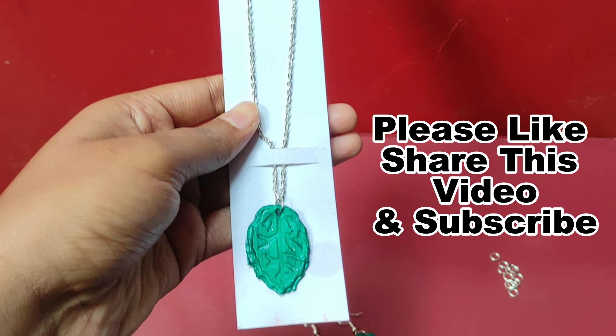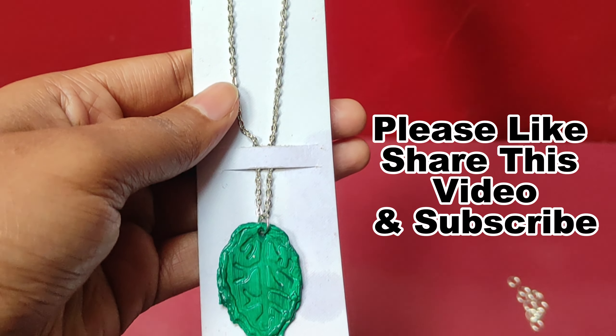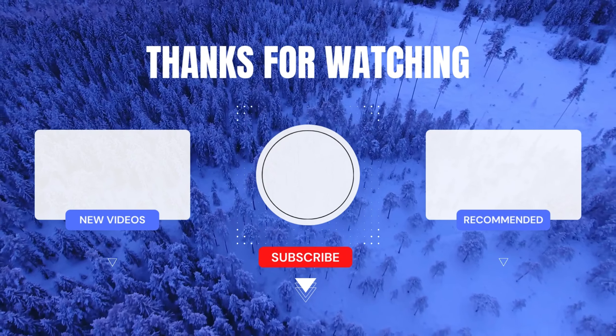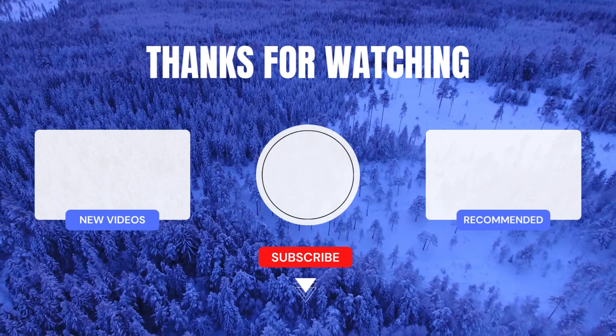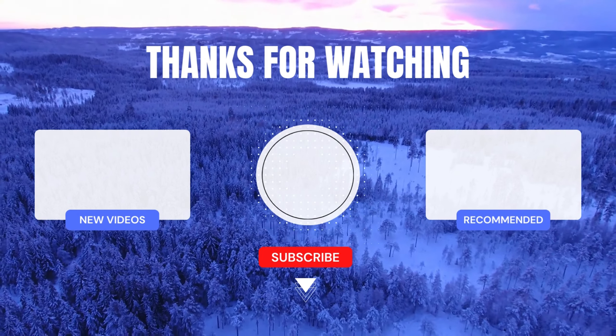And this is our earrings, and of course this is our pendant. Tell me — how do you feel? Which one was your favorite pendant and earring? Thank you so much. Stay tuned. Bye!